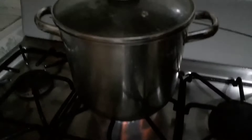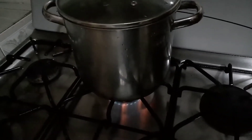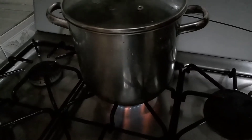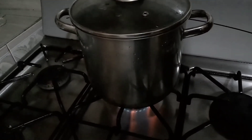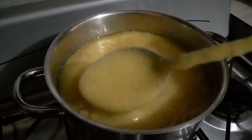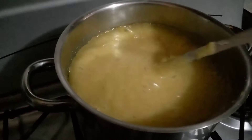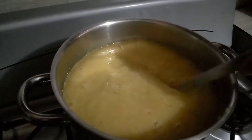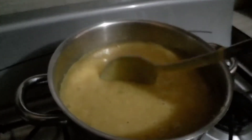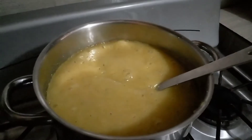That is on the heat now. I'm waiting for it to heat up a bit, then I'll add this. That is ready — I like that. Yeah, this is the consistency I want it at.